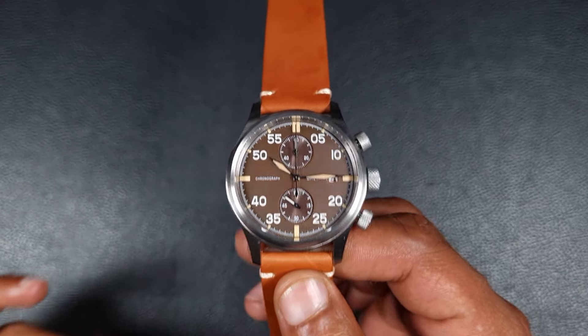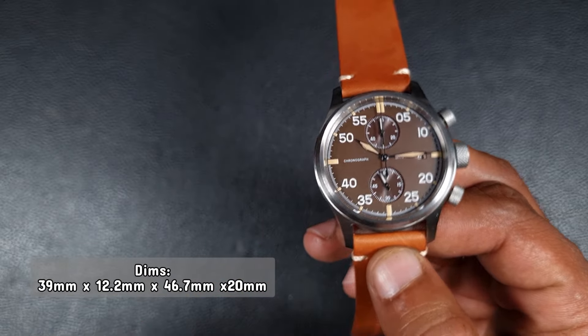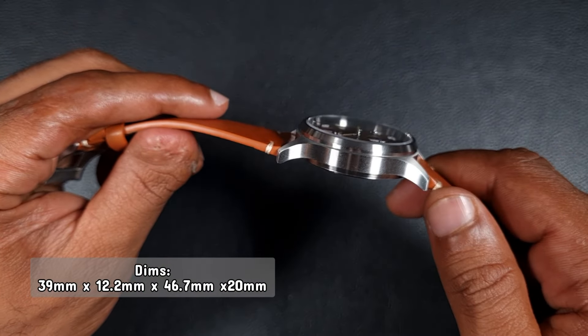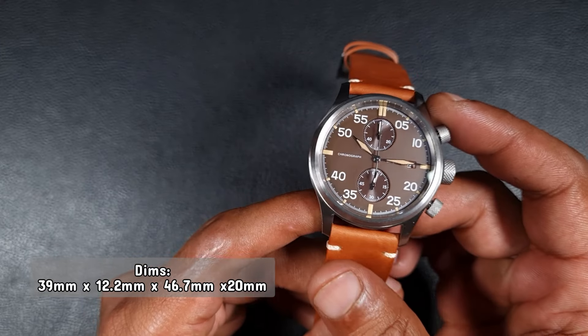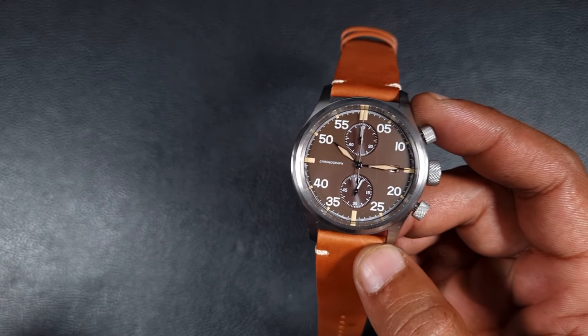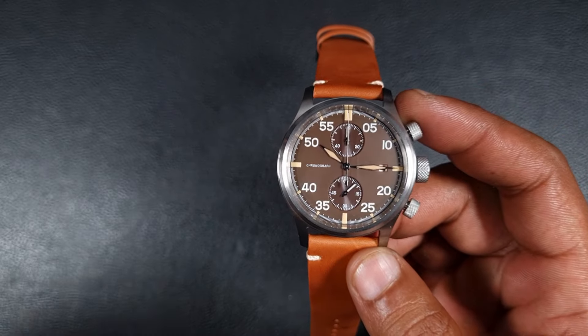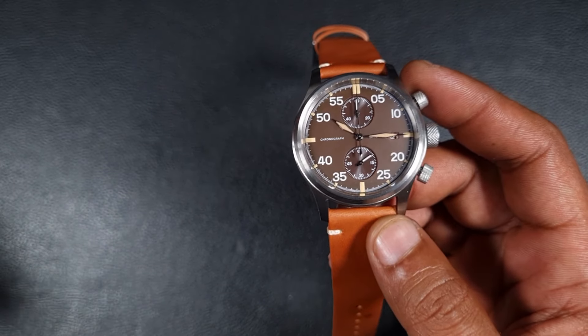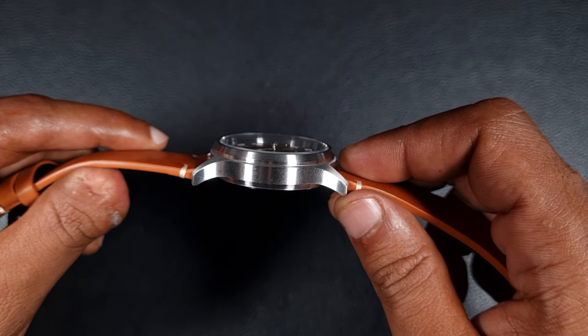In terms of dimensions, this is a 39 millimeter case with a thickness of 12.2 millimeters, a lug-to-lug of 46.7 millimeters, and a lug width of 20mm. The 39 millimeter case is really wearable — it's good for smaller wrists and slightly larger wrists. The thickness is a little thick for a quartz watch in all honesty, but generally they do wear quite well.